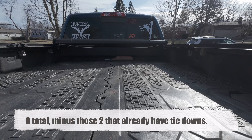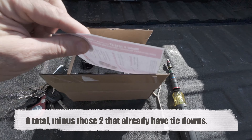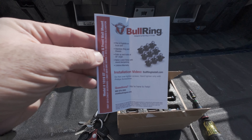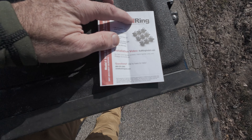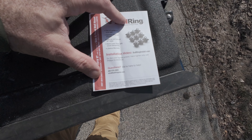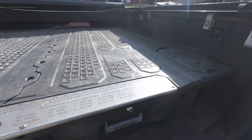There's a total of nine all the way around the inside bed of the truck. So I bought this — you can see these — this is from Bullring. They don't give you any instructions in here, but if you go onto that little website, it'll show you how to put them in. It was very simple when I looked at it — you're just basically popping out the covers that are right there.